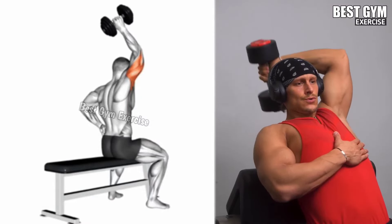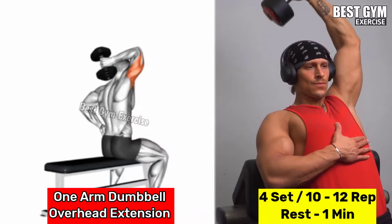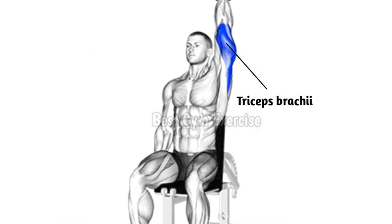Number 6: One Arm Dumbbell Overhead Extension. Target muscle: tricep long head. Stand or sit holding a dumbbell above your head with one hand. Lower the dumbbell behind your head with your upper arm close to your ear and your elbow bent. Then fully extend your arm to lift the dumbbell back to the starting position. During this entire movement, maintain focus on the tricep muscle. Do 4 sets and 10 to 12 repetitions with both hands.